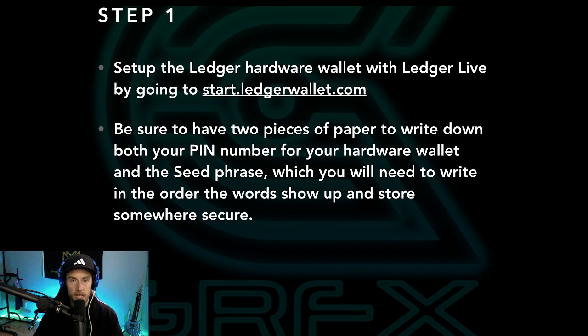Step one — and we're gonna go over everything live on the specific website in relation to each step. Step number one is to set up the Ledger Hardware Wallet with Ledger Live by going to start.ledgerwallet.com. That link is in the description. If you haven't set up your Ledger Live yet, go there, click that, and follow along with me once we get there.